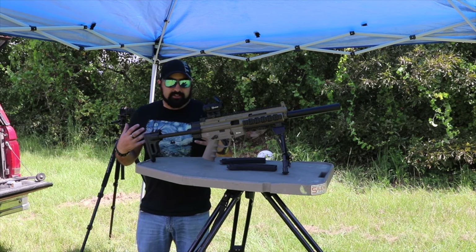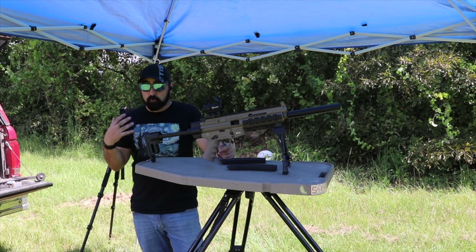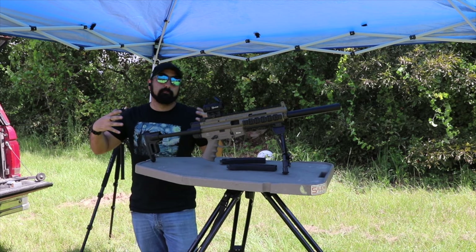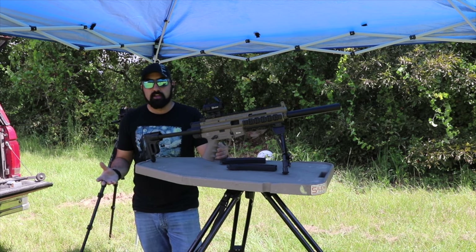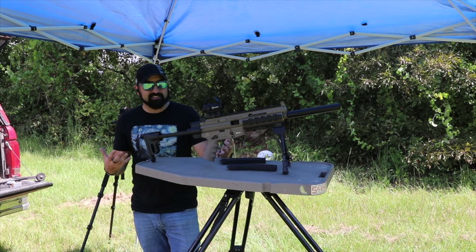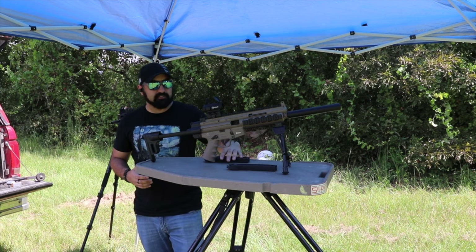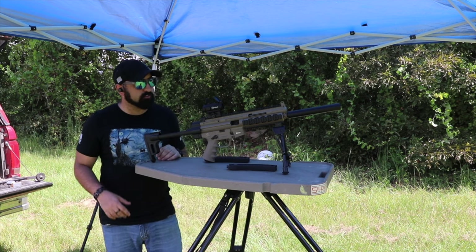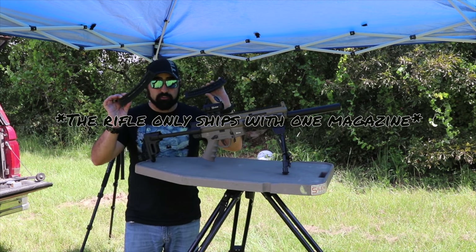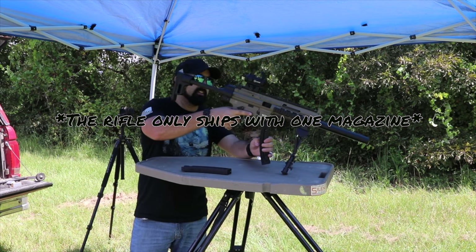I love this gun — it's probably my second most-shot 22, right behind my Savage bolt action, because it's just so much fun. I've got 22 rounds in the magazine, so let's throw some lead downrange and hear it in action. It did come with two 22-round magazines, and we'll talk about magazines more in depth in a second.